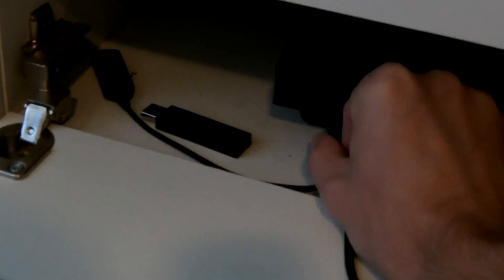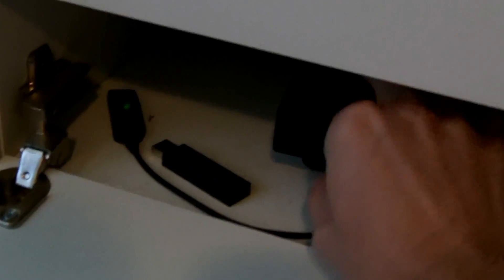The first thing we have to do is take our Media Pro adapter and hook this directly into our PlayStation. Then I'm going to take my Media Pro and just set it down on the couch next to me.